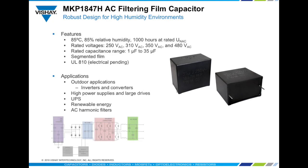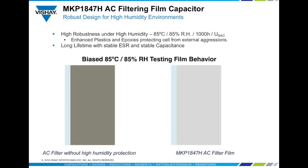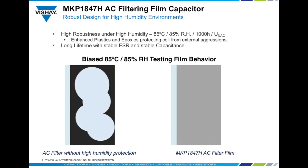Vishay's MKP1847H is a high performance AC filter designed to withstand the harshest environmental conditions, ensuring stable performance over the lifetime while providing high ripple current capabilities due to its very low ESR properties. It is recommended for UPS systems and outdoor applications such as renewable energy inverters. The capacitor's innovative case and epoxy materials combined with a special case design ensures robust protection against high humidity.